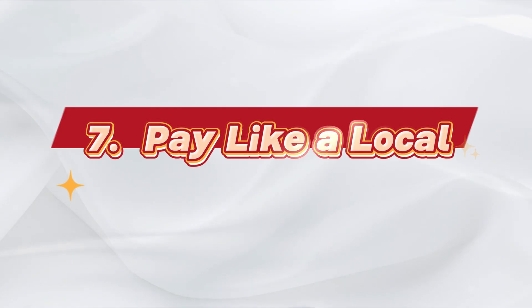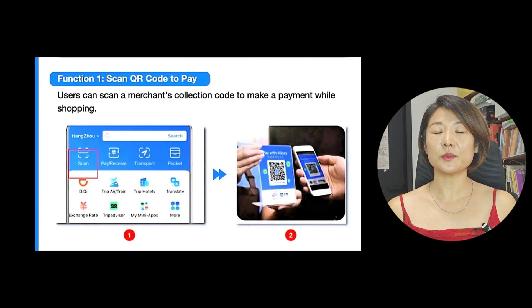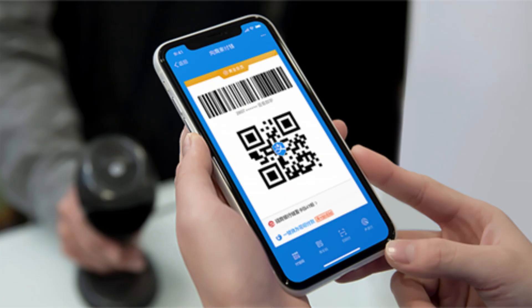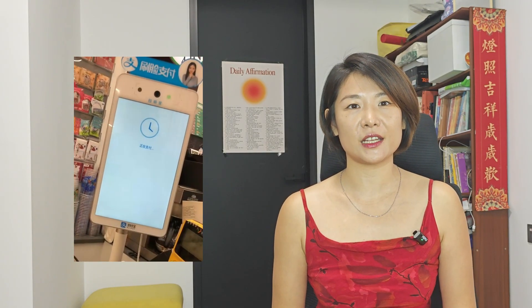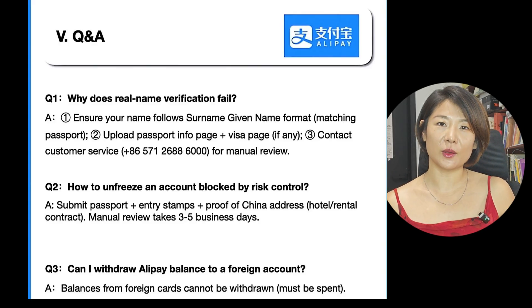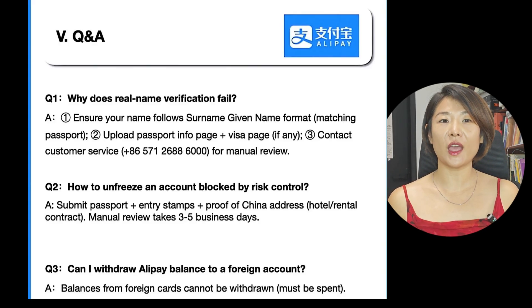There are two main ways to pay. Number one: scan the merchant's QR code — tap Scan, enter the amount. Number two: show your payment code — tap Pay, let the vendor scan. This code refreshes every minute for security. You can also use NFC or facial recognition if supported. I included a picture of some common issues and how to solve them — check it out if you've run into any problems.